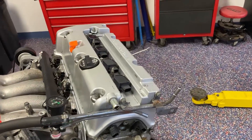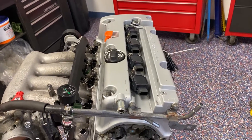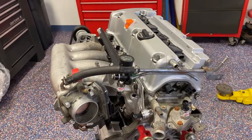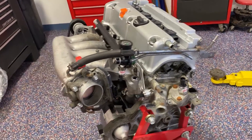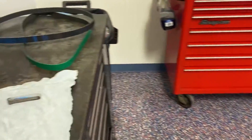The spark plugs are in — gapped to 28 thousandths of an inch and torqued down to 22 foot-pounds, which is a little over spec but it'll be fine. Spark plugs are done, serpentine belt's done. Now we're moving on to the weird stuff.